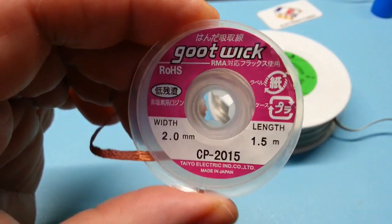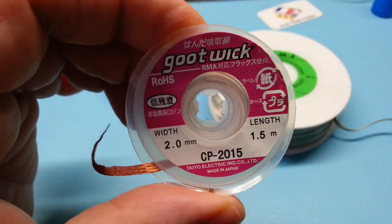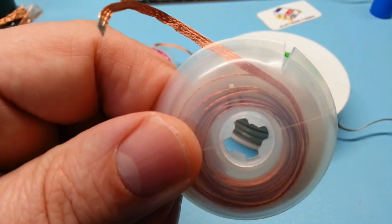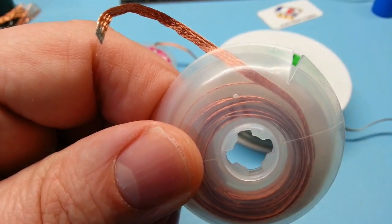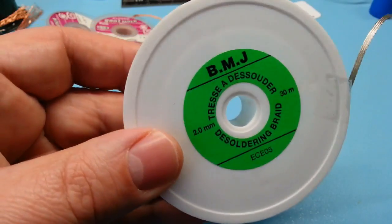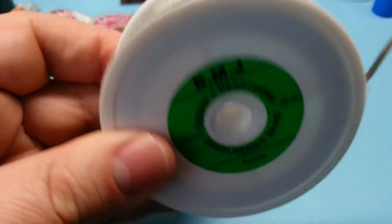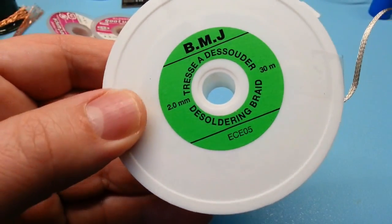Habituellement je me sers de celle-ci, donc je l'ai acheté sur AliExpress. Et je me sers aussi de celle-ci, donc c'est de la tresse qui est étamée, je l'ai eue chez EgoTronic. Et franchement il n'y a pas meilleur.